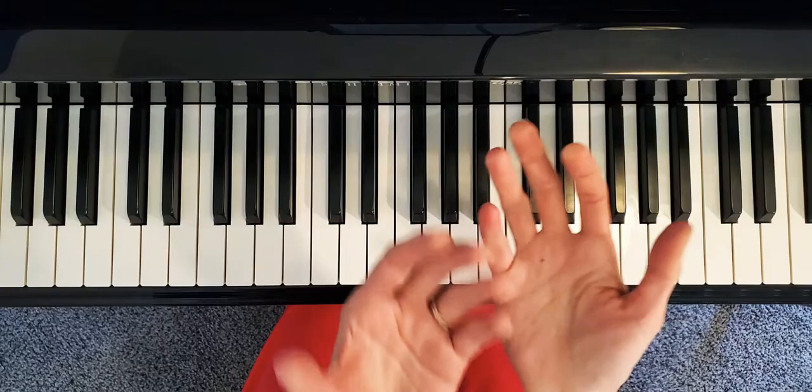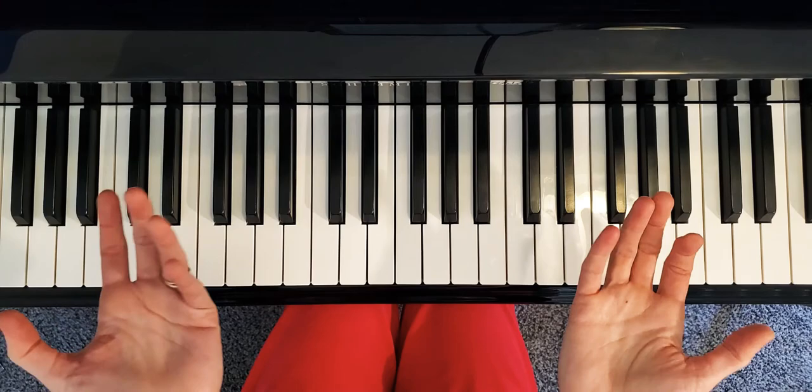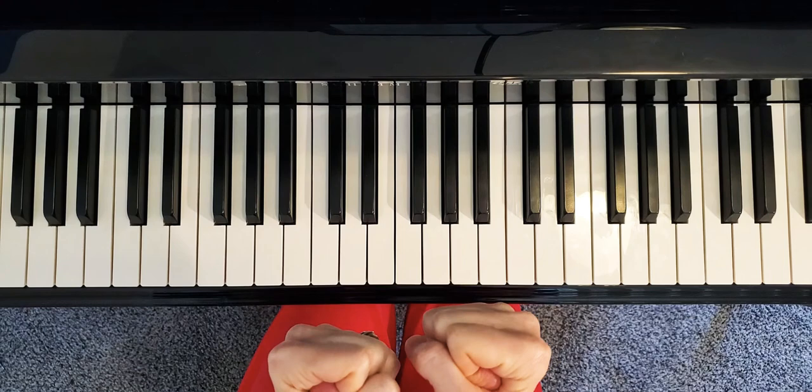It creates a moment of anticipation and excitement, because you're not just casually keeping going. You create this tension that grabs people's attention and makes them wonder what is going to happen next. So good luck with this piece — I'm looking forward to hearing you play it!